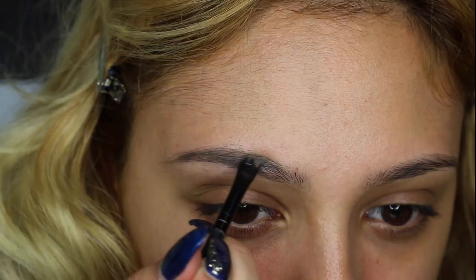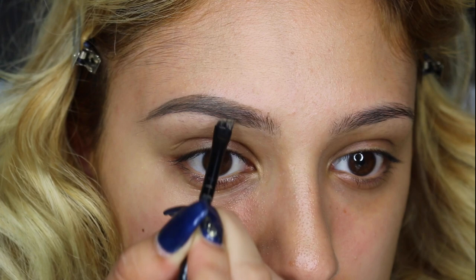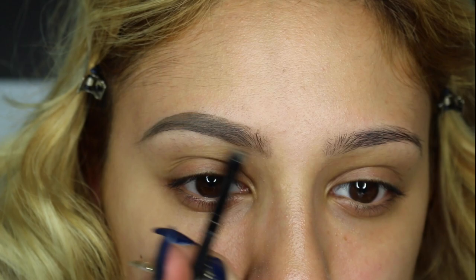I'm starting off by shading my eyebrows, making sure that they are as thin as possible. Normally I used to like to wear them a little thick, but since I did my eyebrows I started doing them thinner and they're coming out pretty decent.